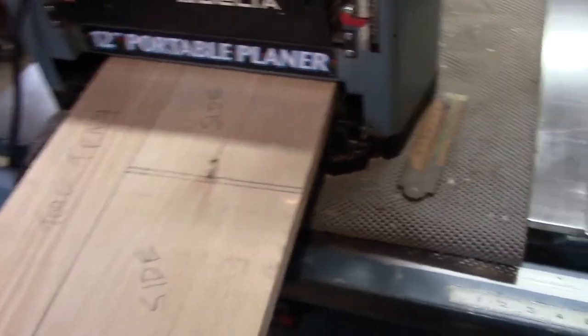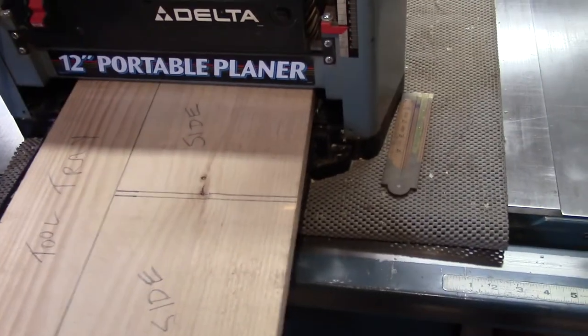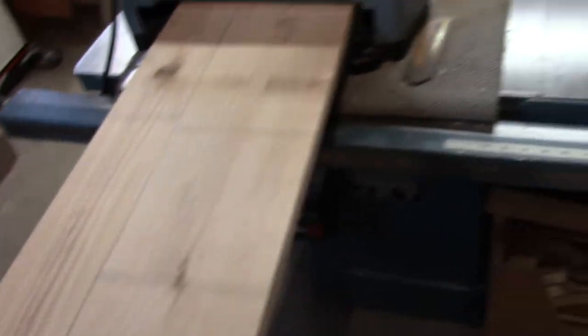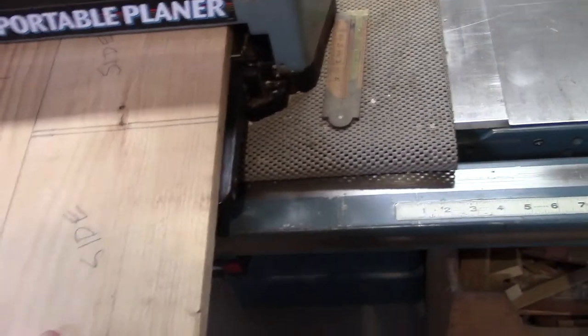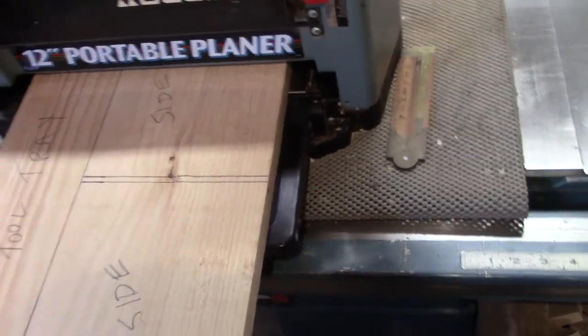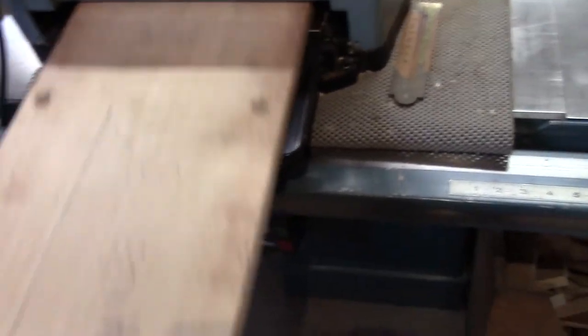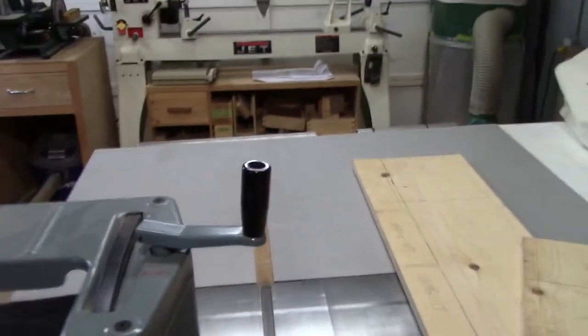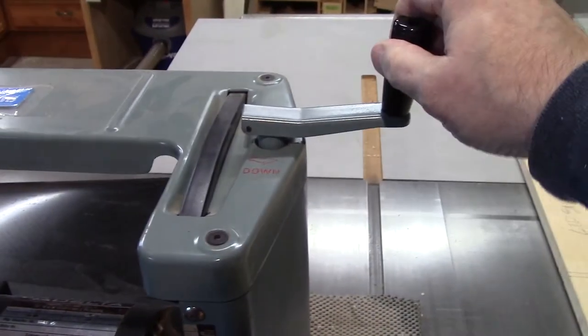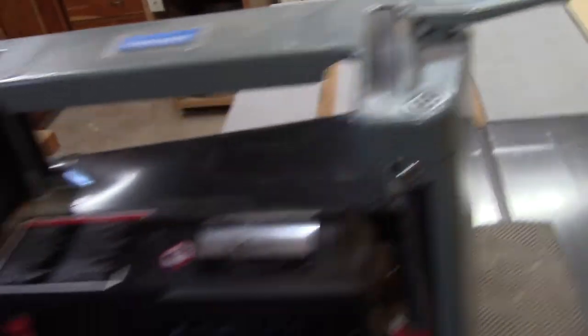So I've got one board in the thickness planer just setting in there, touching the rollers - I can just feel a little resistance, so I know that's a good starting point. What I'm going to do is take this board out and then lower the head down a full turn, which should just nick it on the first pass. Let's give it a try.